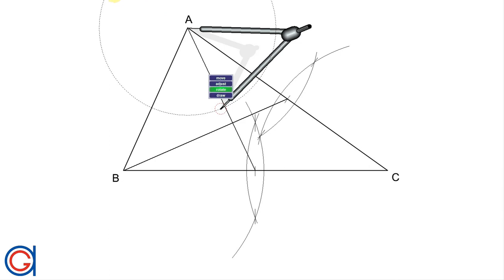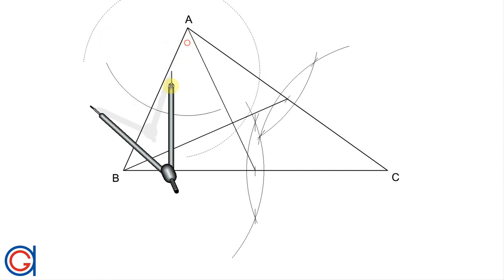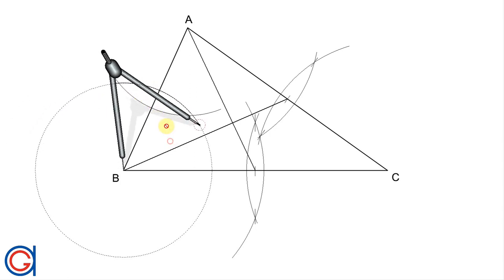Setting our compass again to slightly longer than AB, we scribe an arc, and with the same radius, setting our compass on vertex B, we scribe another arc until it intersects our previously drawn arc. And now we will mark the midpoint.